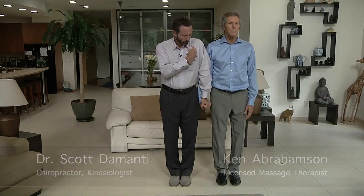I'm going to do just a basic strength test with Ken. I'm going to stand straight and push straight down, and it pulls him right over.